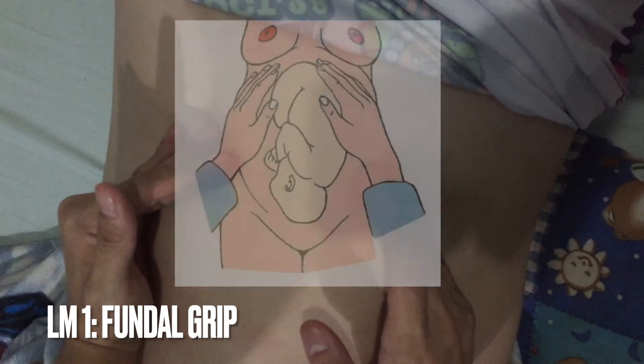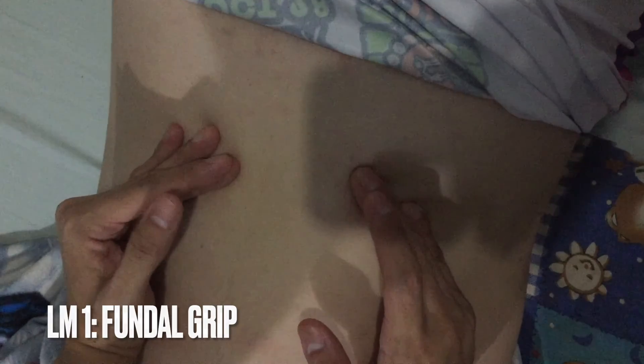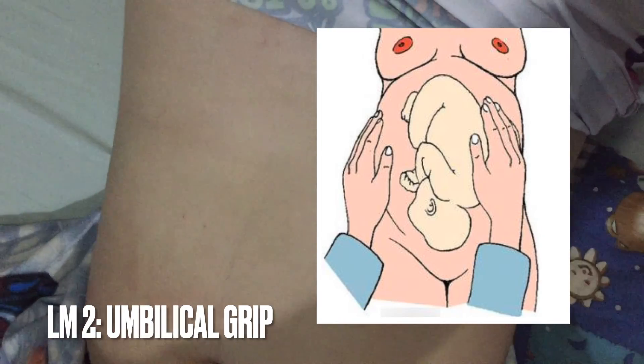Now, let us perform the Leopold's maneuver. The first maneuver is called the fundal grip. Here, we need to note the presentation, whether it is breech or cephalic. The second maneuver is called the umbilical grip. Here, we need to assess the fetal back in order to note the fetal heart tone.